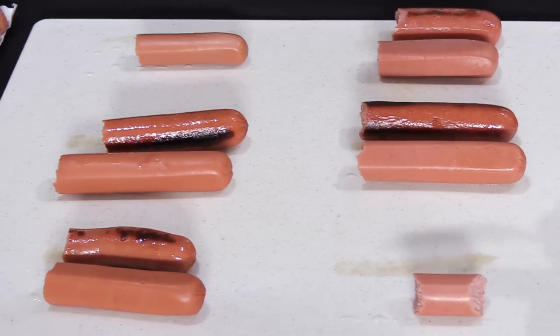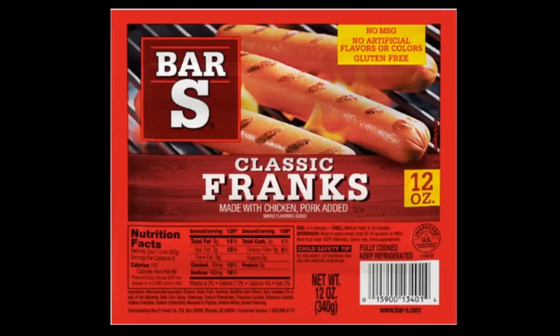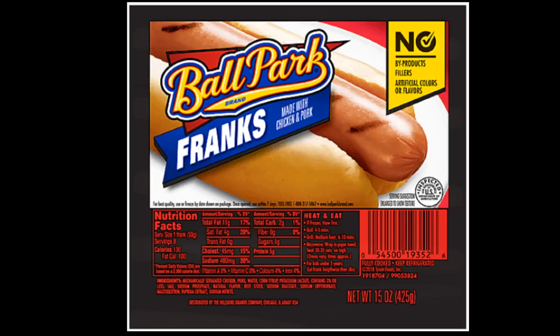Now I'm going to rank these hot dogs from worst to best. The Bar S Classic Franks were my least favorite — they really had no flavor cold or fried; the only flavor they had was from the butter. Next were the Ballpark Turkey Franks, which were gross cold but somewhat edible once pan-fried in butter. At number four were the Ballpark Franks made with chicken and pork — strange floral flavor cold, like eating potpourri, but decent once fried.